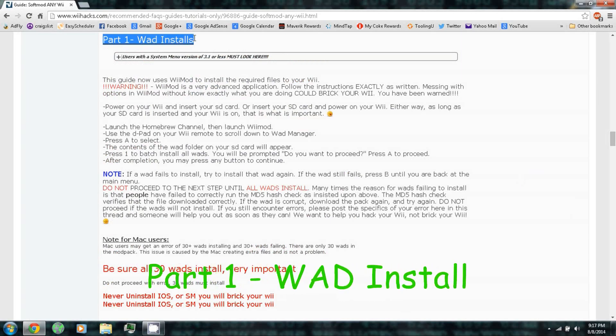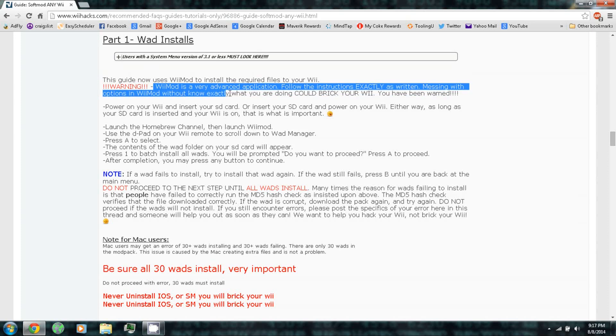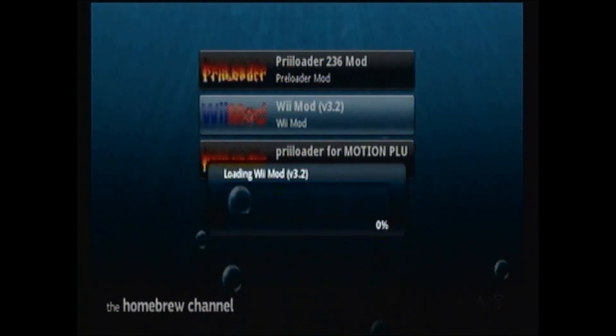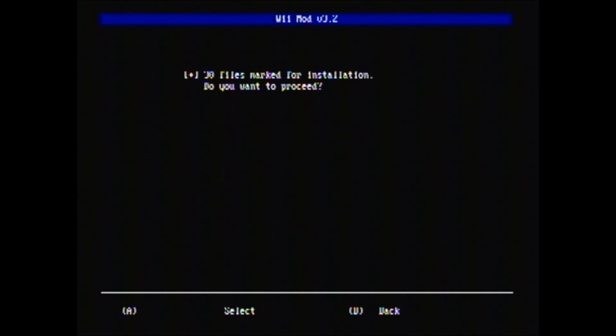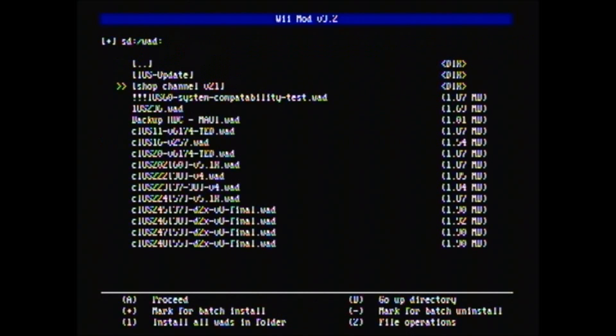Part 1: WAD installs. This guide now uses Wii Mod to install the required files to your Wii. Warning: Wii Mod is a very advanced application — follow the instructions exactly as written. Messing with the options in Wii Mod without knowing exactly what you're doing could brick your Wii. You have been warned. Insert your SD card, launch the Homebrew Channel, launch Wii Mod, use the D-pad to scroll down to WAD Manager, and press 1 to install all the WADs. After completion press any button to continue. Be sure all 30 WADs installed — it's very important.